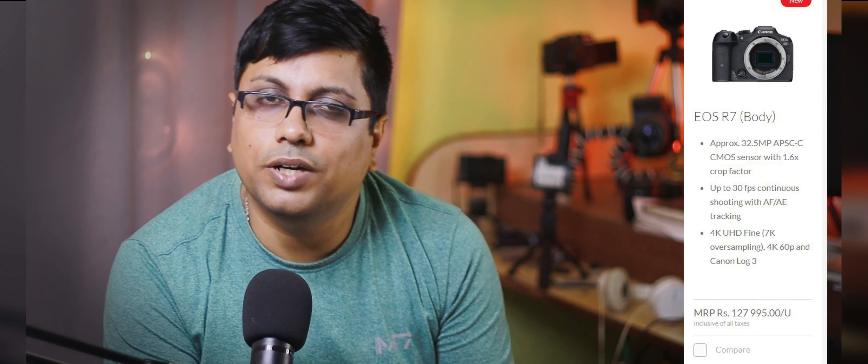Let's talk about the price. The R7 body costs ₹1,27,000 according to the Canon website. With the 18-150mm kit lens, the cost is somewhere around ₹1,64,000. Canon India has revealed initial availability, and it seems it will be available in July and August in India, with shipping starting around that time — possibly a little earlier if demand is normal.